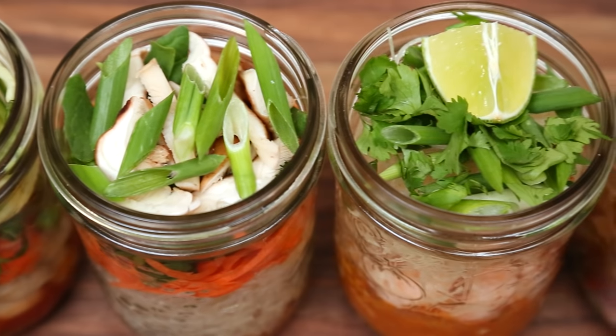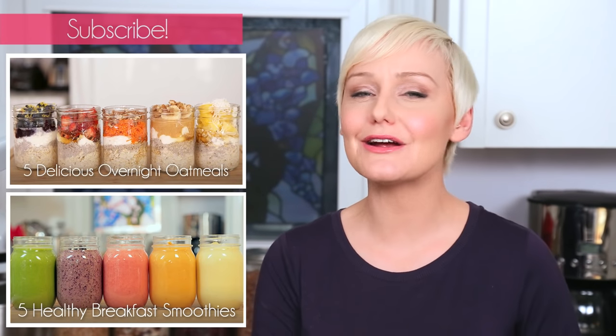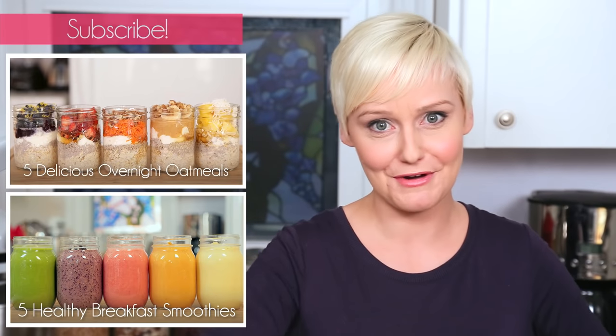I hope you find this idea as inspiring as I did, and if you want to read some of the original links, I've left them in the description box below — they're really fun and come from some of my favorite food sites. I hope you'll give these tasty recipes a try, and if you do, be sure to tweet or Instagram me a photo because I love seeing what you're coming up with in your very own kitchens. And finally, don't forget to subscribe because there is lots more deliciousness in a jar where this came from.